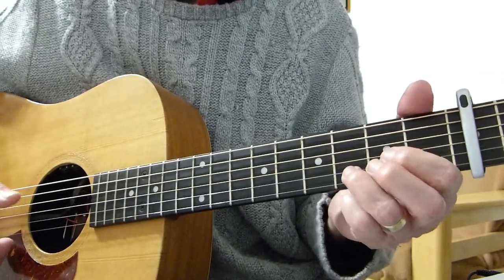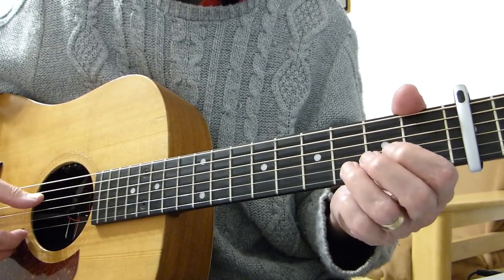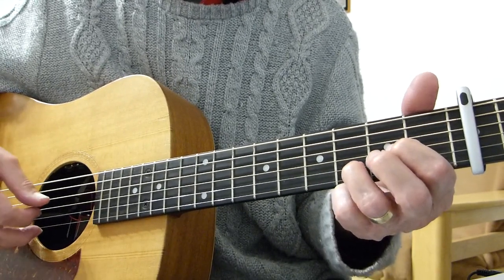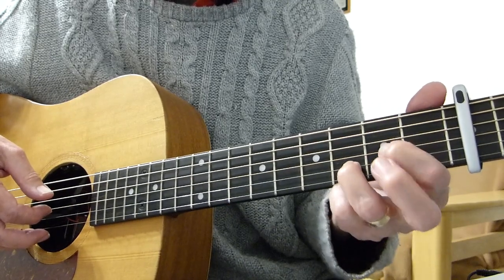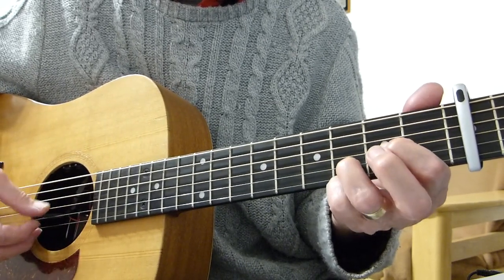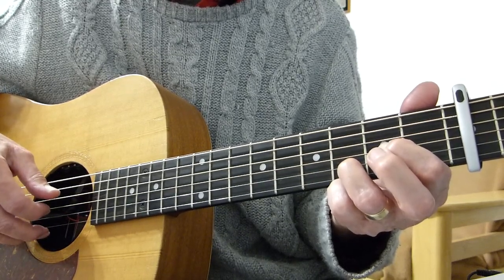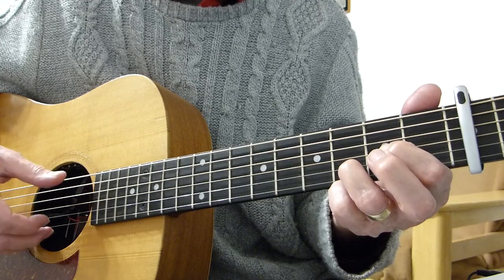This intro starts off with: sixth string, fourth string, sixth string, fourth string. If you check the tabs you'll see that on the first line it goes sixth string, fourth string, sixth string, fourth string, sixth string. Before you hit the fourth string again, you pluck the third string on the second fret, which is held down by your first finger. So we've got that pattern — do it slowly.